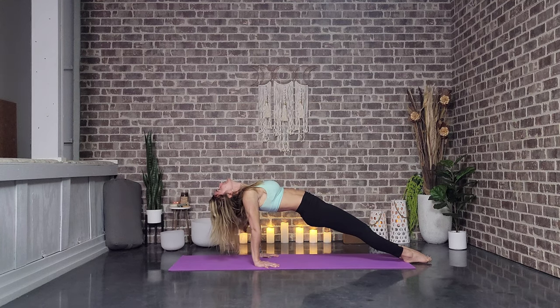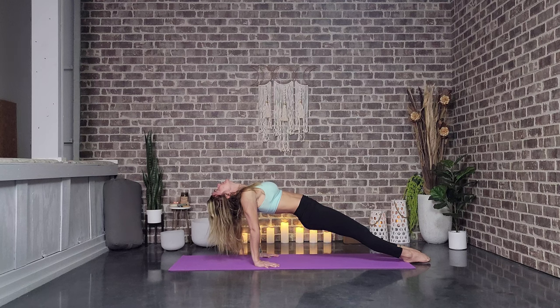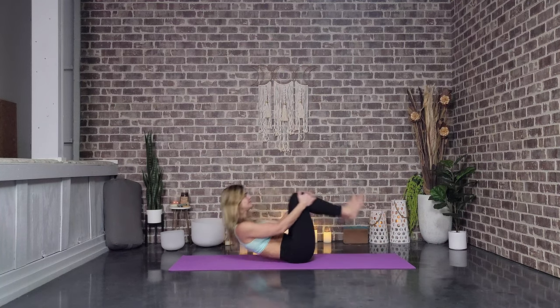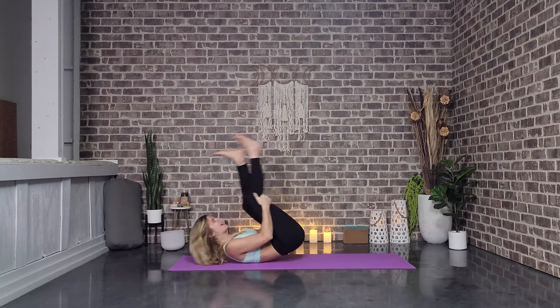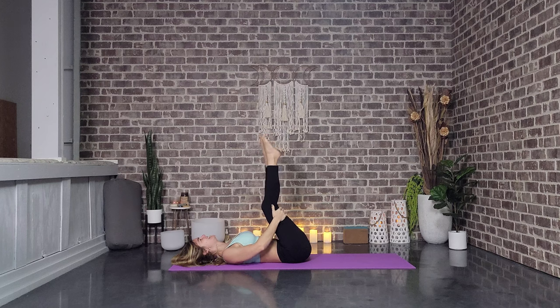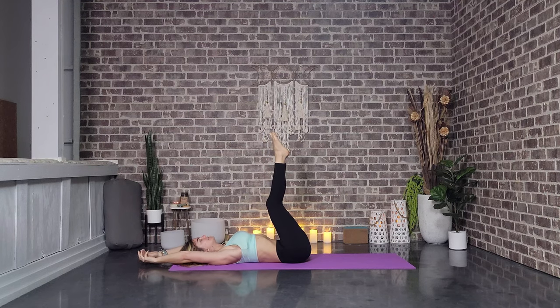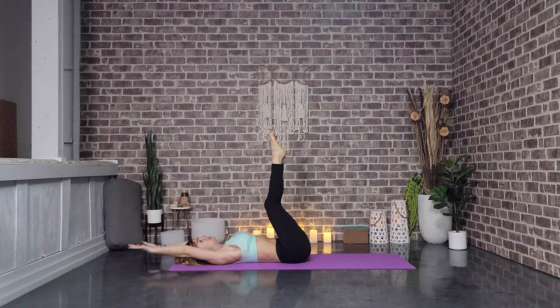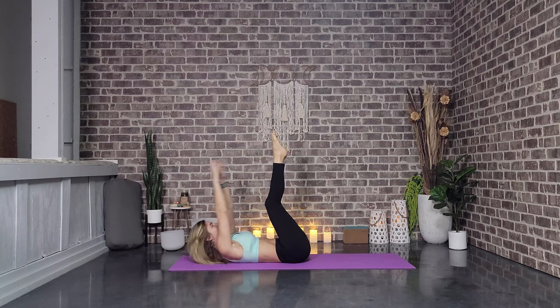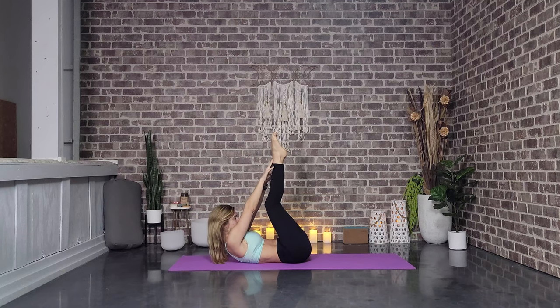Slowly we release. Hug the knees, and let's go ahead and rock and roll. If you're not into rocking and rolling, you can just meet me on your back. We're going to do a little core work. Legs up, and let's take the hands overhead — we're just going to try to touch the feet ten times. Let's go for one, all the way back down, two, three, four, five, six, seven, eight, nine, ten. Hold. You got this — let's breathe. We're not holding or clenching that breath. And release.